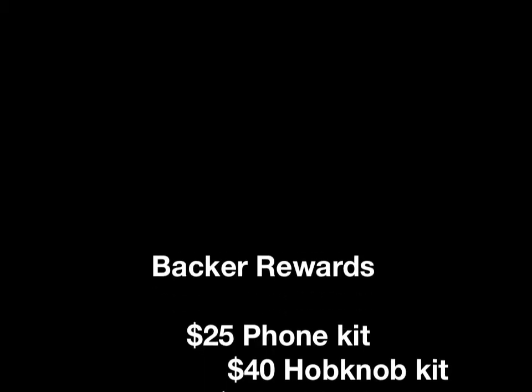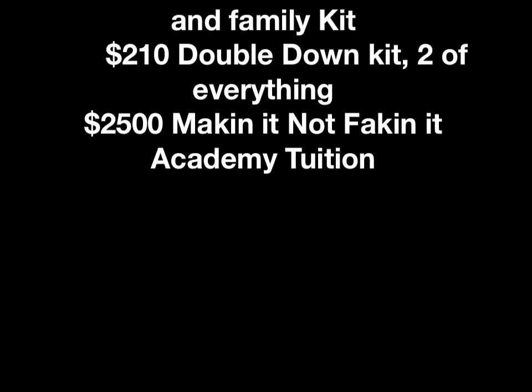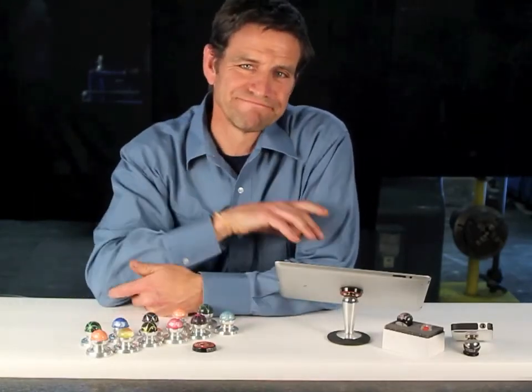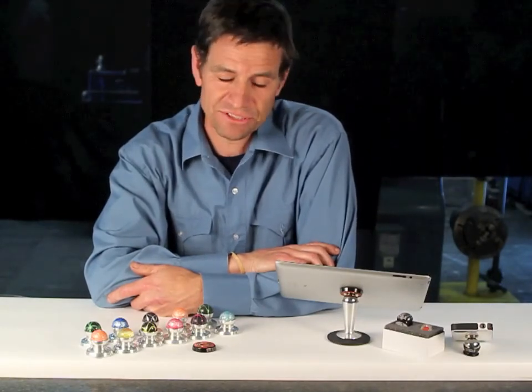We also have a variety of other backer rewards to get you the Steely that you want. If you don't see what you want, email us and tell us what kind of backer reward you are looking for and we will try to accommodate you. So let's review — Steely: simple to get, easy to use, fun to own. Thanks Kickstarter.